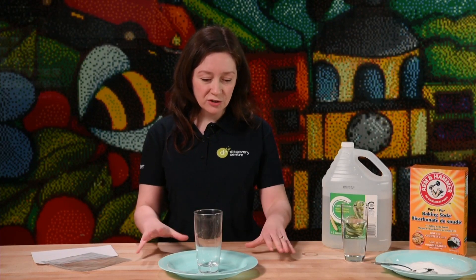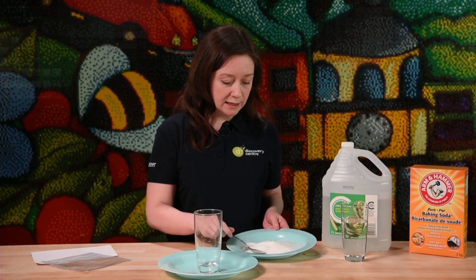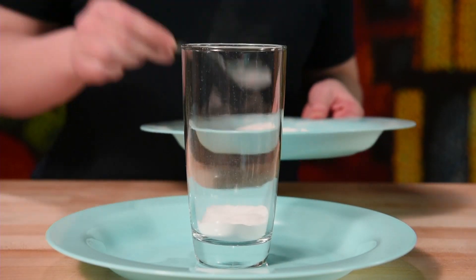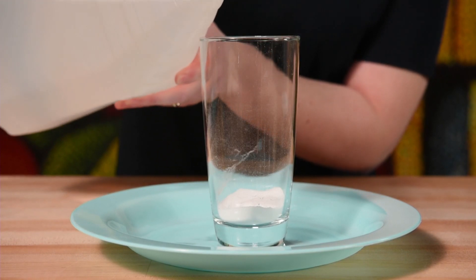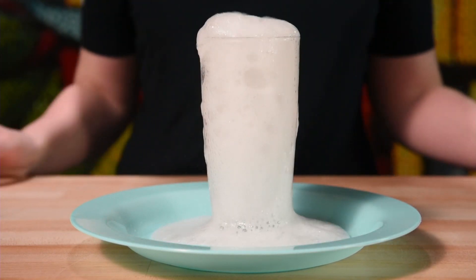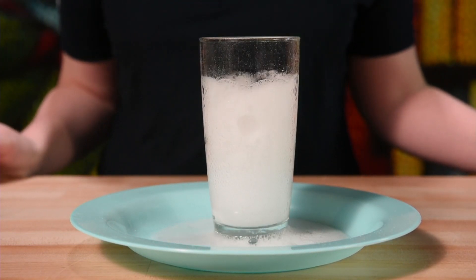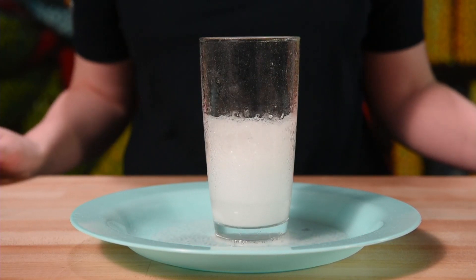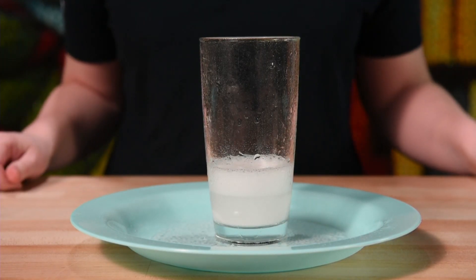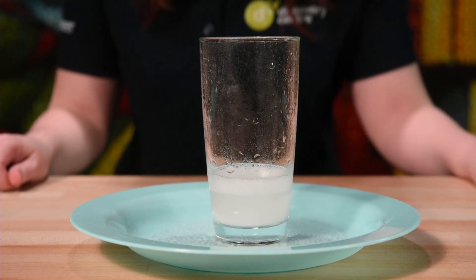I've got a glass here on a plate — makes it a little easier for cleanup. Let's add in our baking soda first. A couple of healthy scoops — let's put in three, why not live a little. I'm going to pour my vinegar straight in. Watch what happens — even if you've done this before it's always nice to see it again. Whoa, look at that — lots and lots of bubbles! We've combined two things, our baking soda and our vinegar, and we've got a chemical reaction taking place. Inside there right now we're making carbon dioxide gas. That is what is inside all of those lovely bubbles.